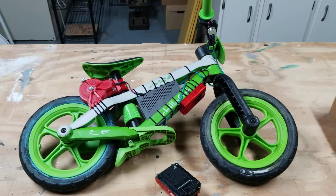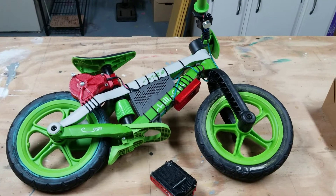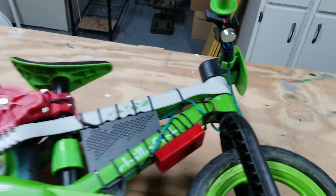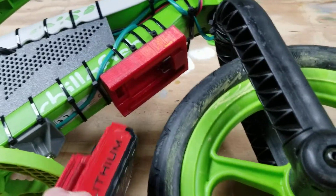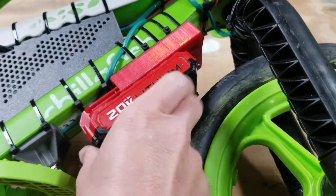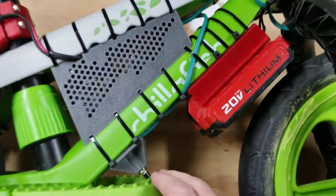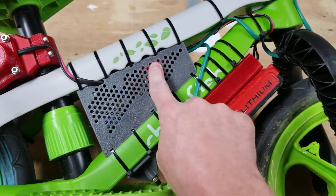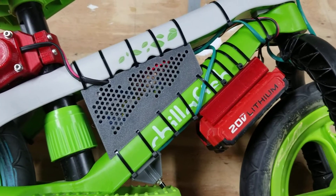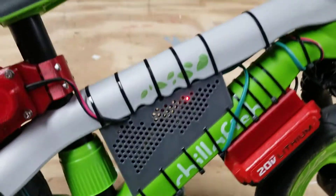I converted my daughter's balance bike into an e-bike. We've got a 20-volt portable cable battery pack. Everything's powered off right now — it actually powers on with the brake. So we'll see the brake power right there, and after about 20 seconds it will disengage that soft power latch.